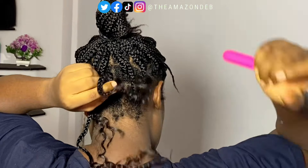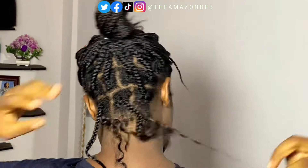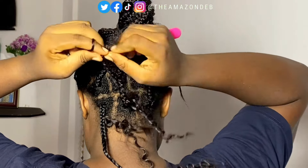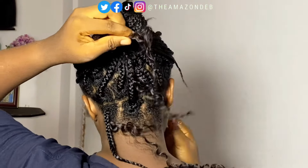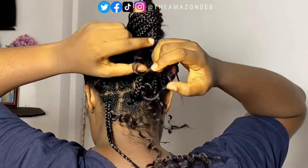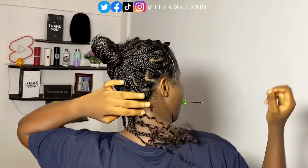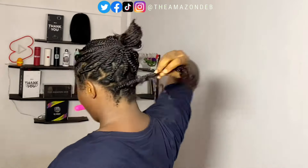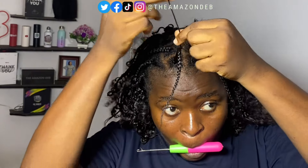For the front section, I crocheted three coily pieces into each single box braid, because I wanted it to be full and give volume — not scanty. The coily extensions I had were enough. You can crochet as many or as few pieces as you want depending on how full or slim you want it to look. In the front sections I also decided to double-tie the twist, because twists can easily fall out when crocheting.